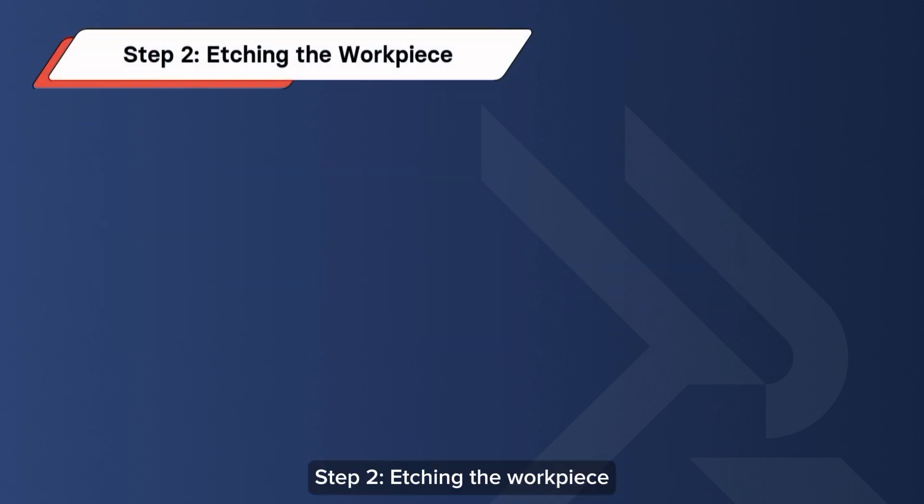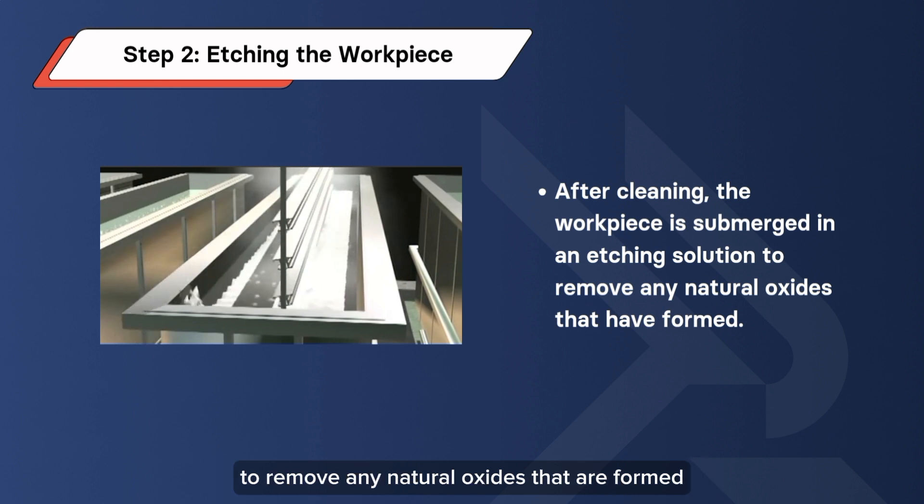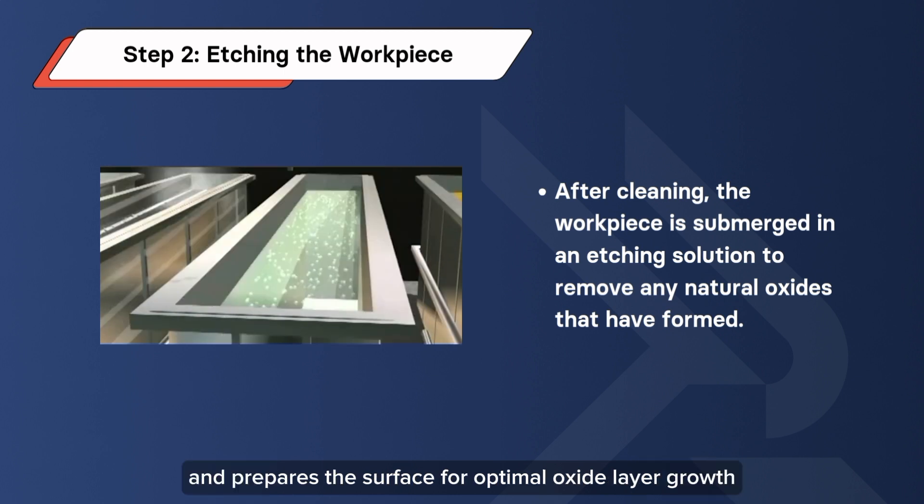Step 2: Etching the Workpiece. After cleaning, the workpiece is submerged in an etching solution to remove any natural oxides that have formed. This process eliminates impurities and prepares the surface for optimal oxide layer growth.